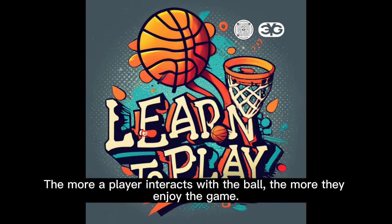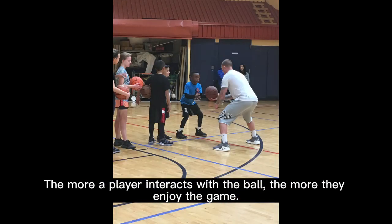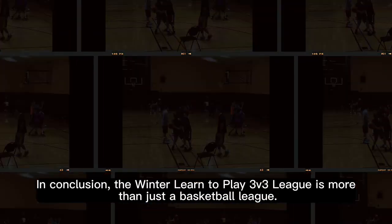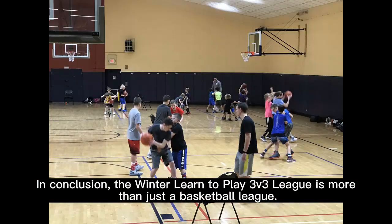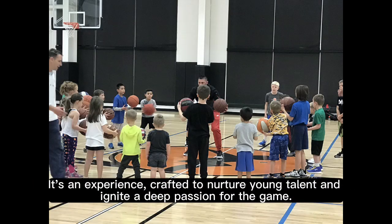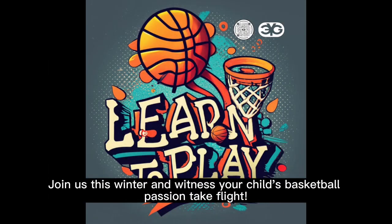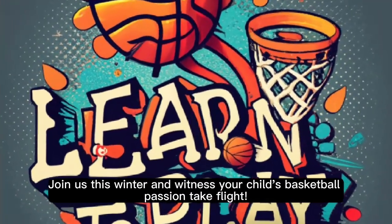And most importantly, it's pure fun. The more a player interacts with the ball, the more they enjoy the game. In conclusion, the winter learn to play 3v3 league is more than just a basketball league — it's an experience crafted to nurture young talent and ignite a deep passion for the game. Join us this winter and witness your child's basketball passion take flight.